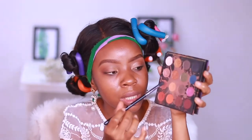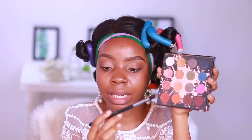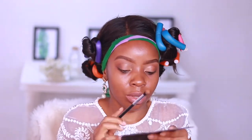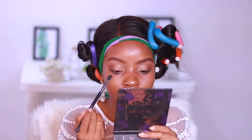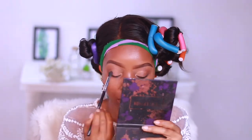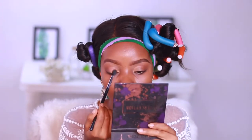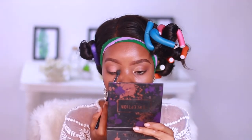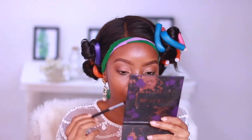To set my lid, I'm going to take the shade Culture with my Sigma E38 Diffused Crease brush and just slightly tap that on the lid area. It's a peachy nude skin tone shade, so it's perfect for giving a little bit of color to the crease without being too dramatic.